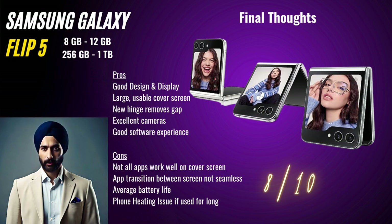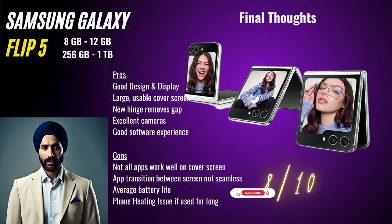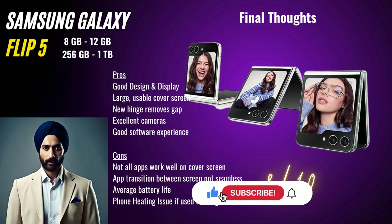Thank you so much for joining us today. If you found this review helpful, don't forget to hit that like button and subscribe to our channel for more in-depth tech reviews. You can use the buy link from the description section to buy the phone directly from Amazon. If you have any questions or thoughts about the Samsung Galaxy Z Flip 5, feel free to leave them in the comment section below. Also do check out our other videos listed here. Until next time, stay techie with Tech Talks with Sing.